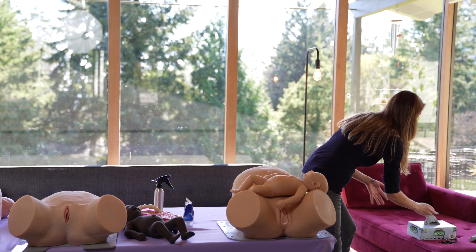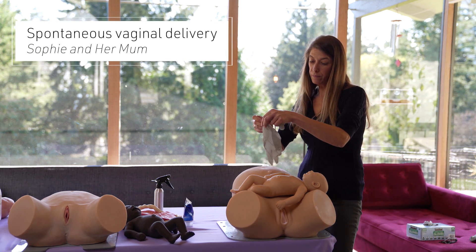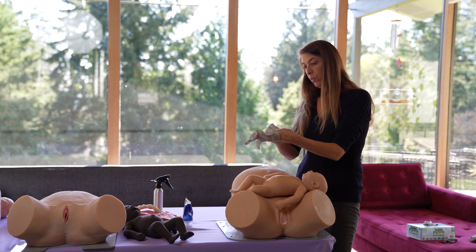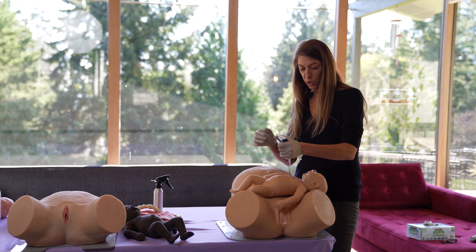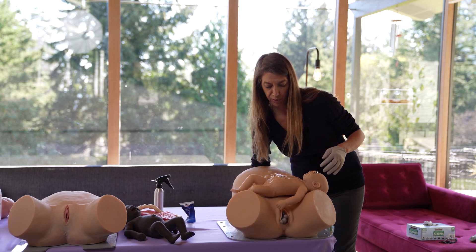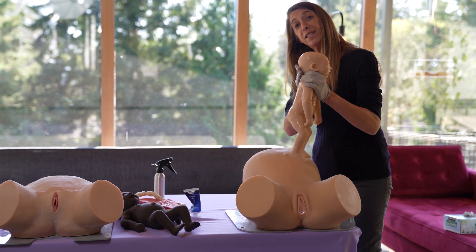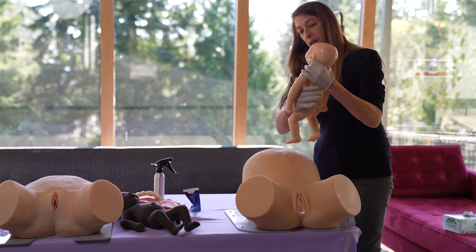We'll start with a basic spontaneous delivery and then move on to breech and shoulder dystocia. It's best to wear gloves because you're going to get very lubed up. You start with an ample squirt of lube, and after the first application you won't need as much. As you're getting her set up, you lubricate the inside of the mom and rub the lube all over Sophie.